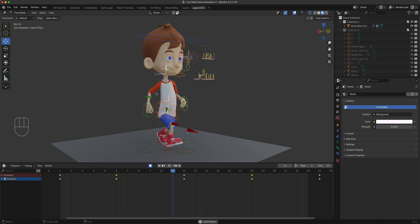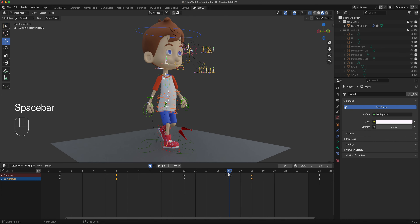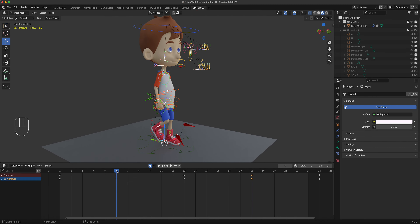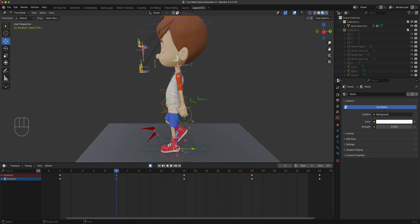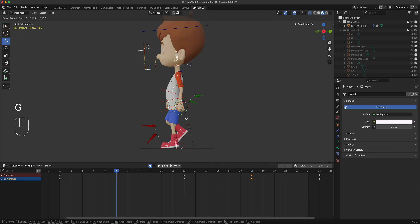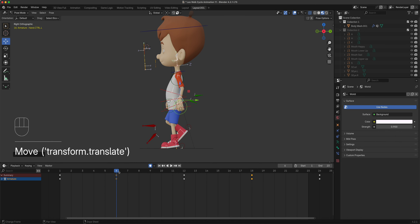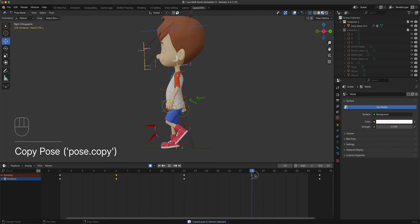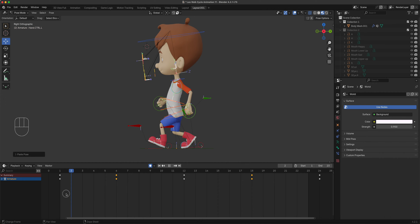There's a bit of elbow popping right there - we need to take care of that. Let's fix it at the source pose so we don't have to fix it everywhere else. Relax this a little bit here, press G to adjust. Press A to select everything, Copy Pose, go over to the other frame, and Paste Flipped - I could have just tracked down and fixed that one keyframe.